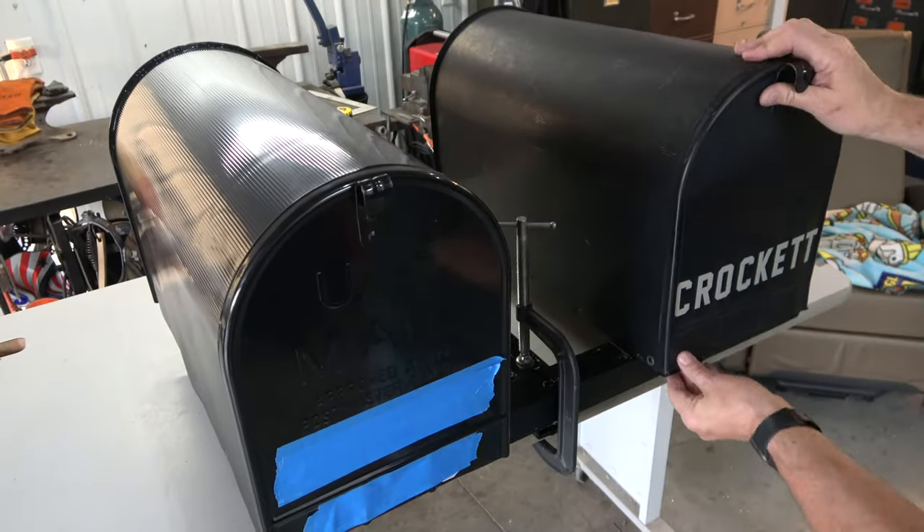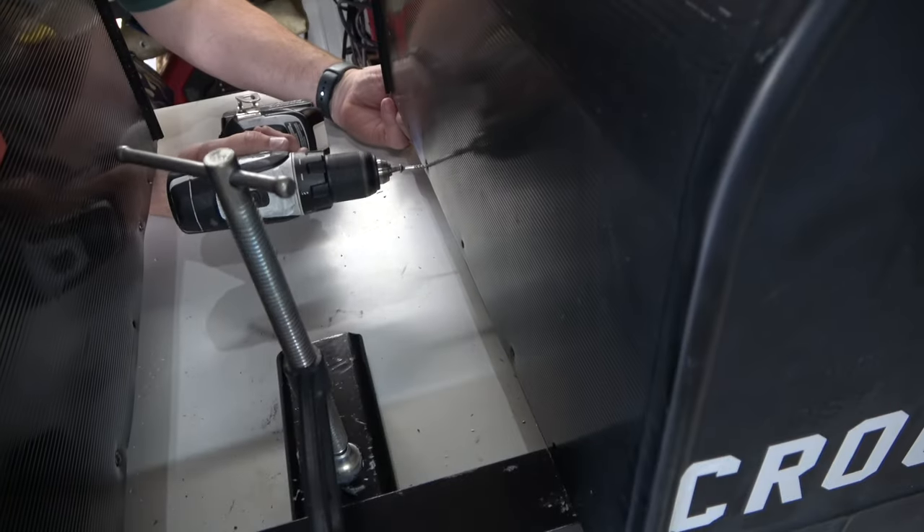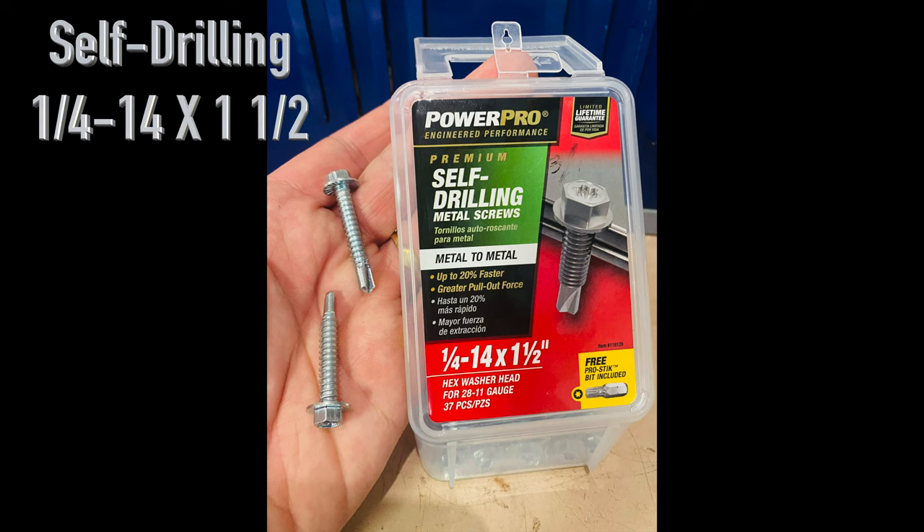Once both mailboxes were installed on the mounting boards, the whole unit was ready to be placed on the post. At the post, I slid it into place until the holes were in line, then secured it using self-drilling metal screws.